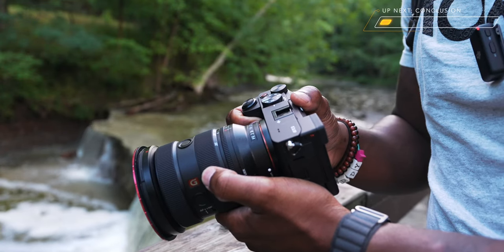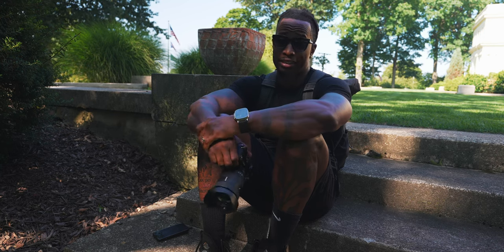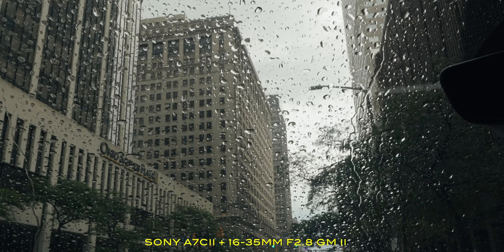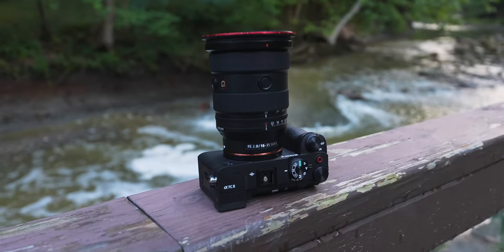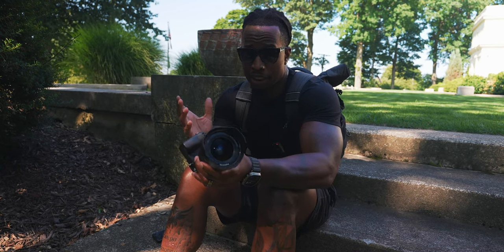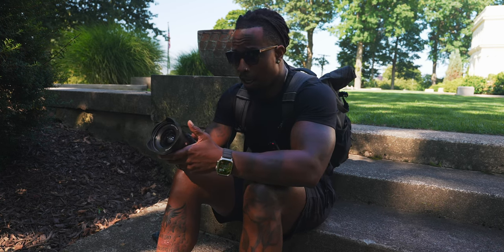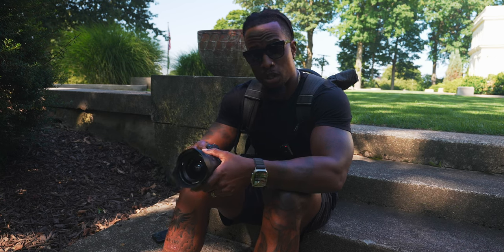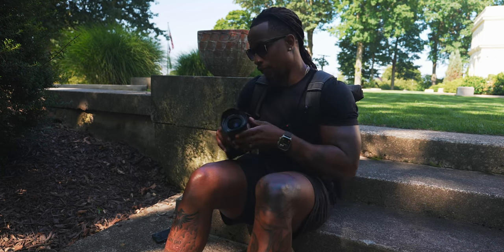To wrap up — I've been using this 16-35 for about three weeks and genuinely enjoyed it. I will absolutely be buying it with my own money on the day it's available to order. They did a great job upgrading this lens: it's smaller, lighter, with better autofocus, better breathing performance, and better image quality. It's one of the best wide-angle zooms out there, especially in the pro tier. Let me know what y'all think in the comments — much love, peace.